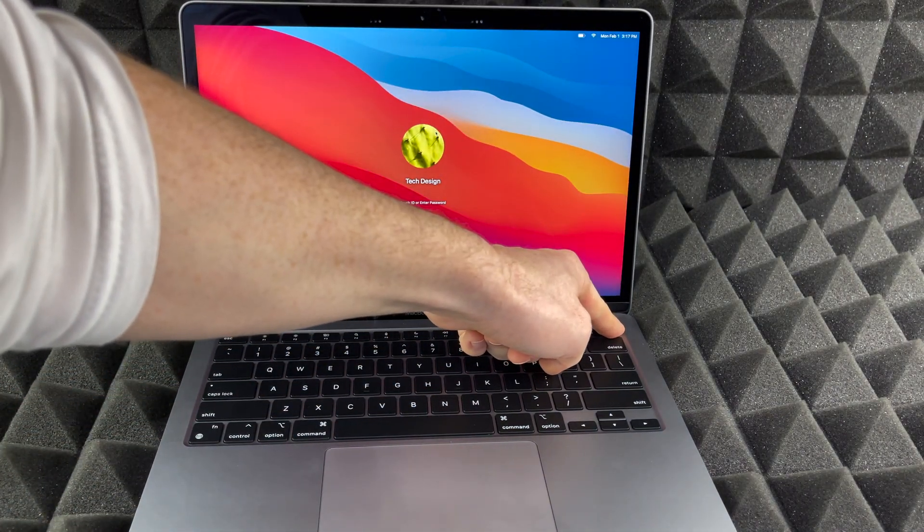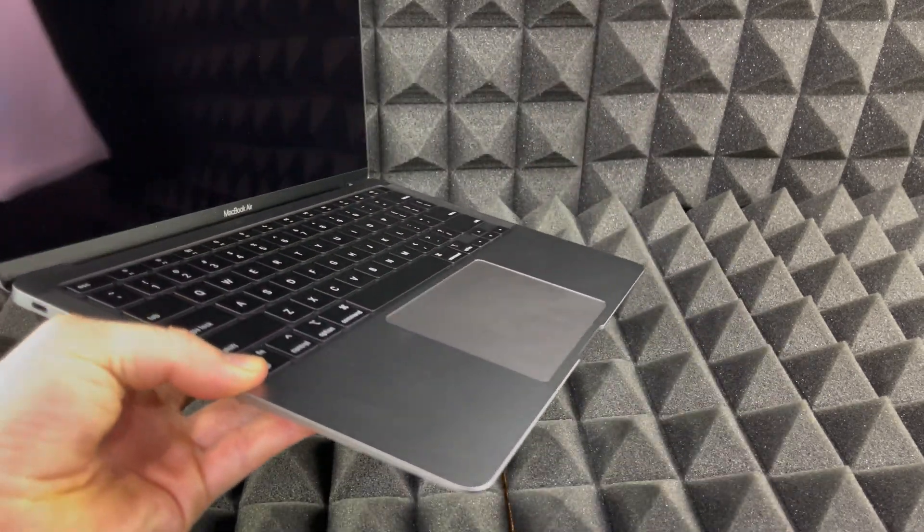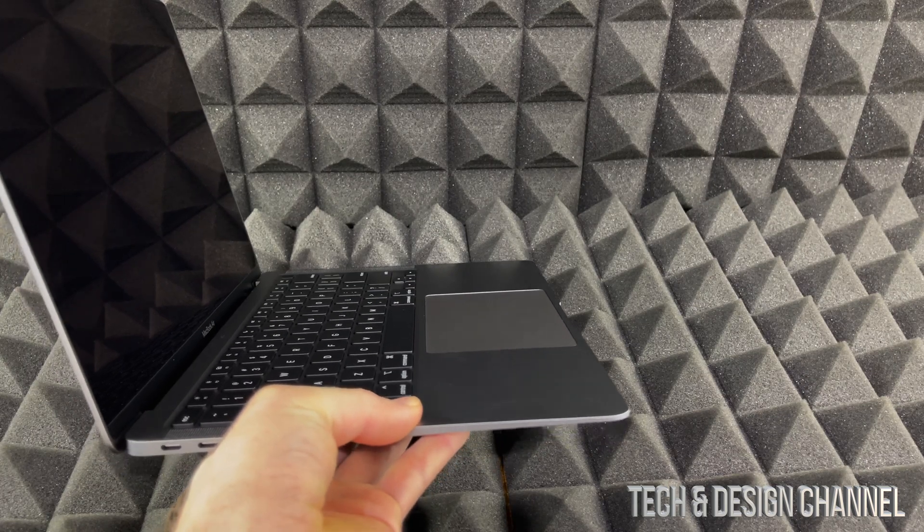So you can hold on to it — hold on to it even more until it just turns off. And there we go. So that's how you can actually shut down your Mac: the power button up here will force shut it down, as well as the regular 'Shut Down' option from the Apple menu.